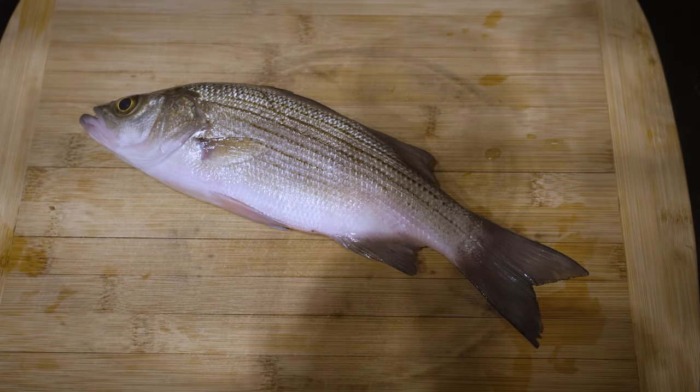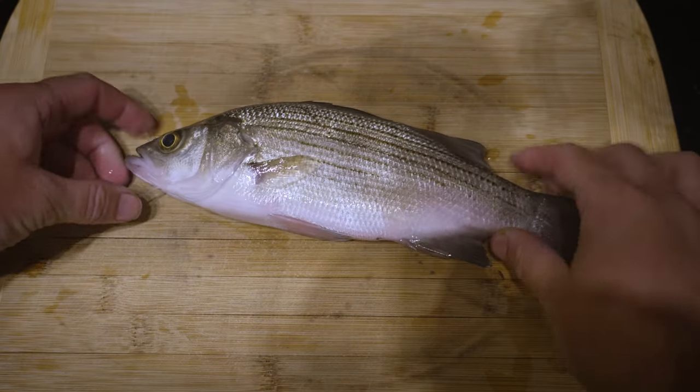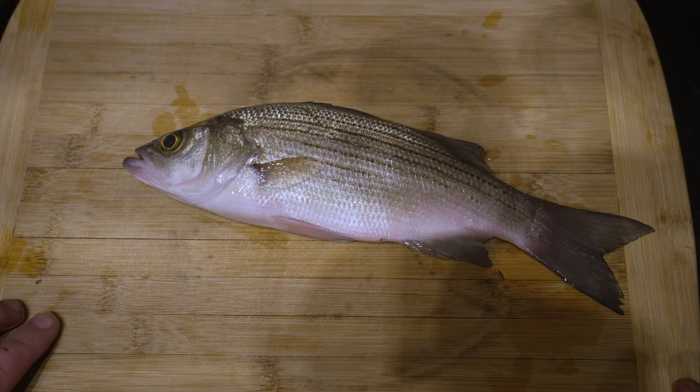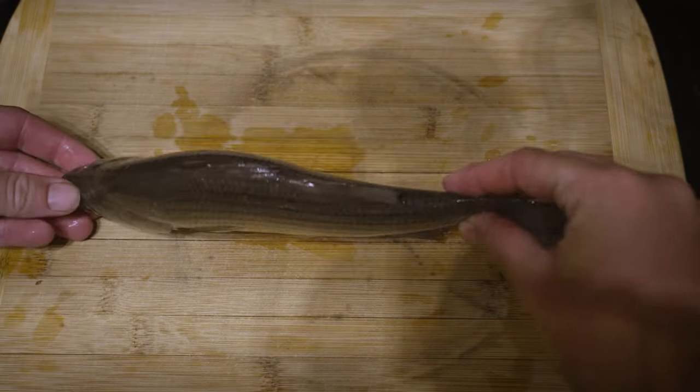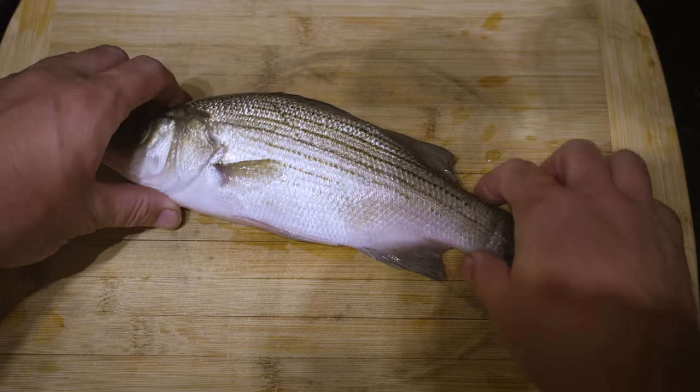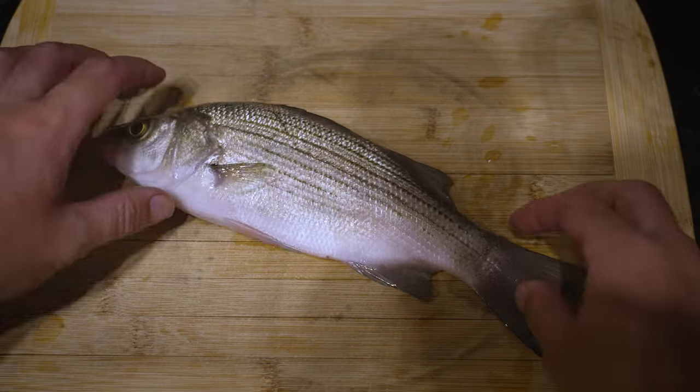So this is a white bass — a sand bass as everybody calls them down here in Texas. I caught this guy yesterday and he's been sitting on ice, so he's very firm, a little bit slimy, but still nice and fresh.